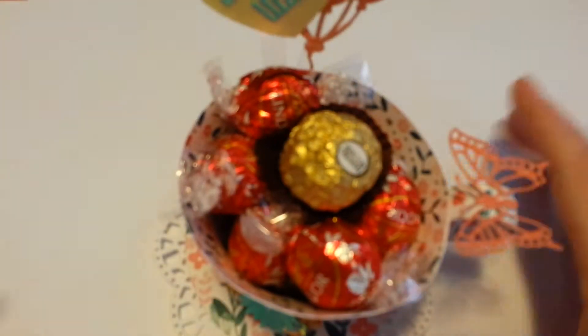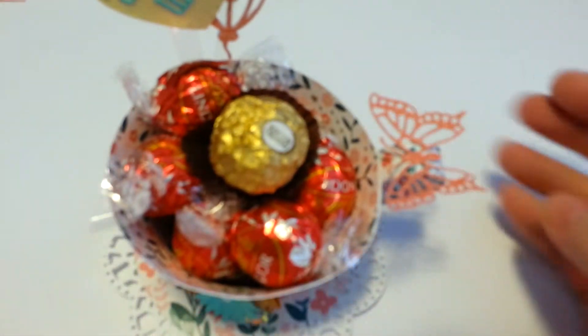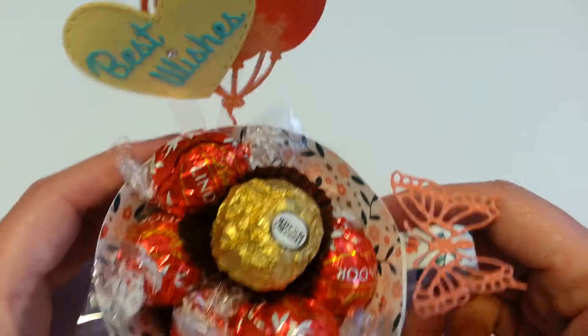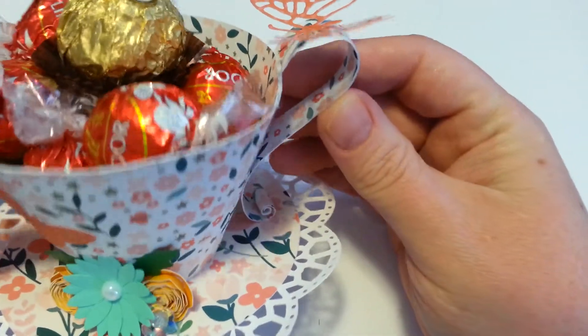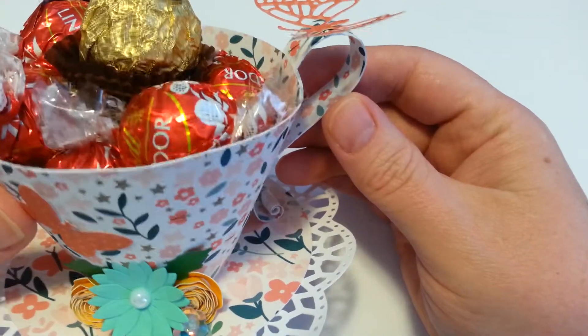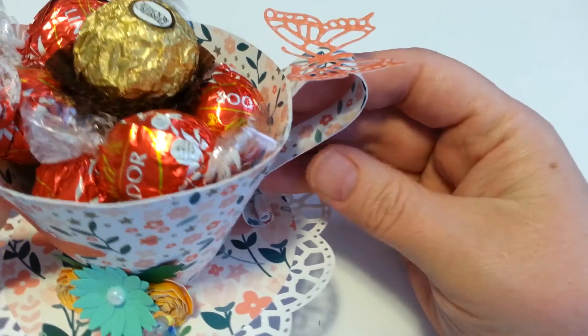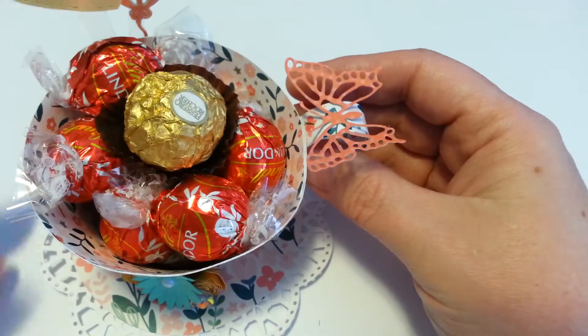The next one is this little thing here, and this is going to be a little bit longer to explain. This is a teacup full of chocolates, obviously. I got this off of Mixed Up Crafts, and I love, love, love her stuff. She makes it so easy to make them.